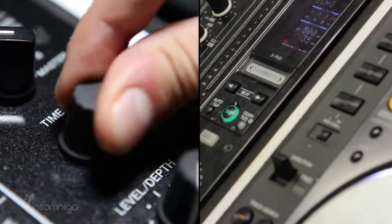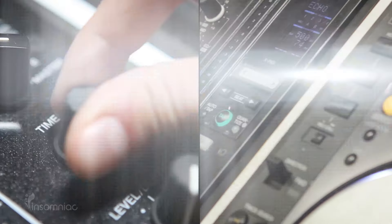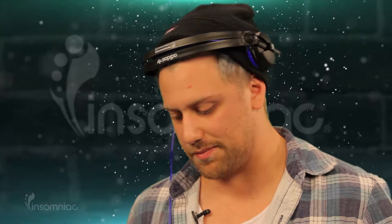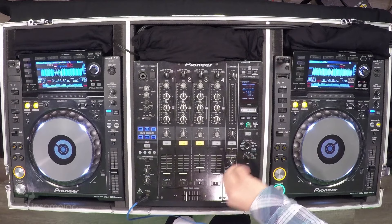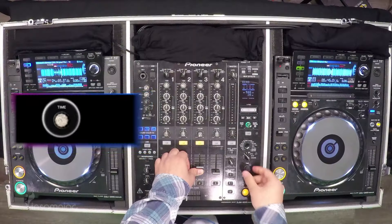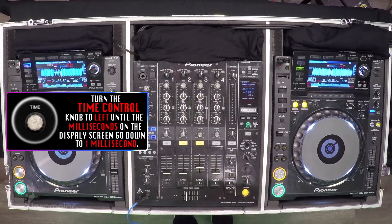The time knob here basically goes through all the different milliseconds — you can go all the way across the board up to one millisecond. The amount of time I have to do this trick means I'll usually set it between 20 to 25 milliseconds, which gives me a good amount of time to accurately go down to one throughout the build. Once I start the build, all it takes is just turning the time knob to the left to get down to one millisecond.